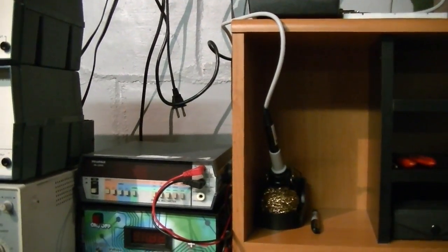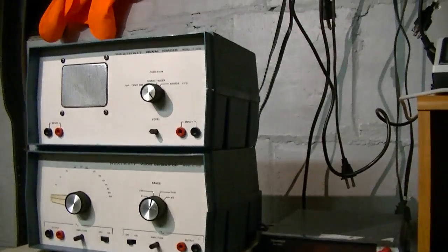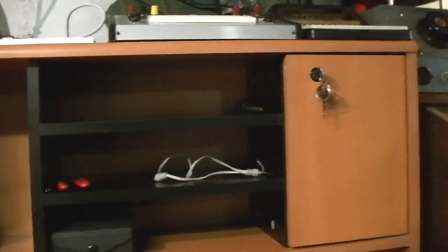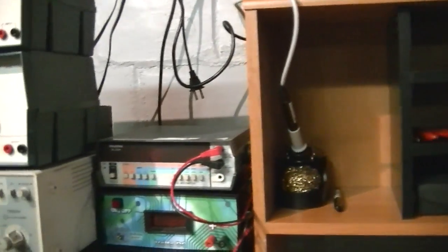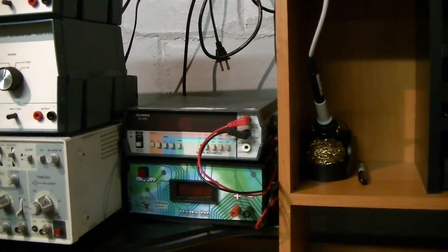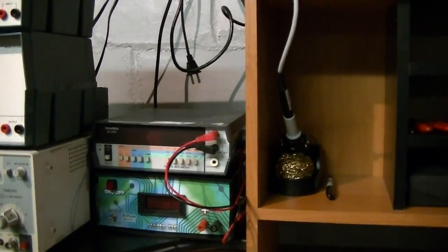I've now had this JVC Averio camera for a couple of weeks and it seems to do a pretty nice job. I've done quite a bit of filming recently — took it down to Fort Benning, Georgia to film my son's graduation from basic training. It took some really nice footage, but the one problem I have with it is the battery life.